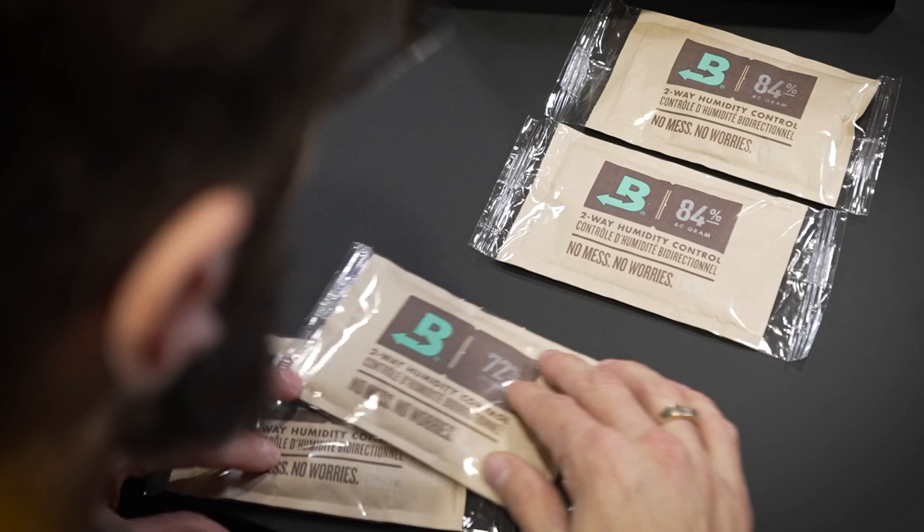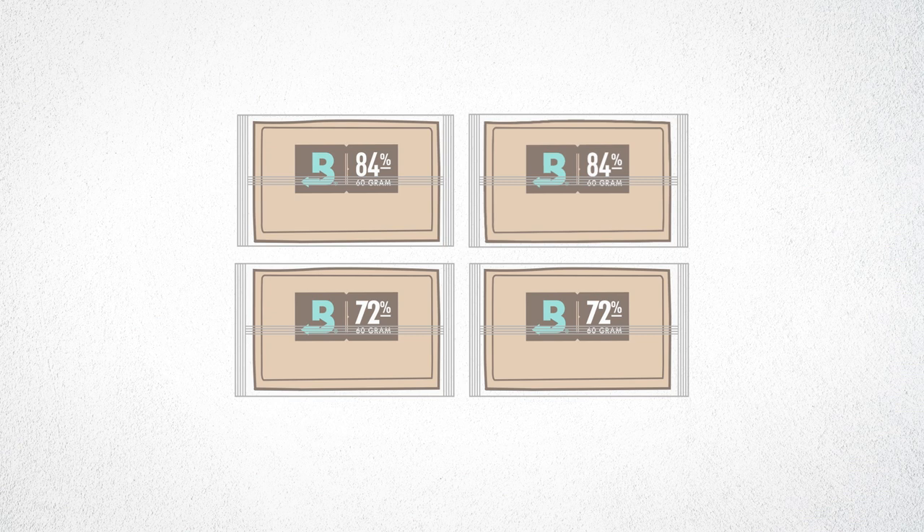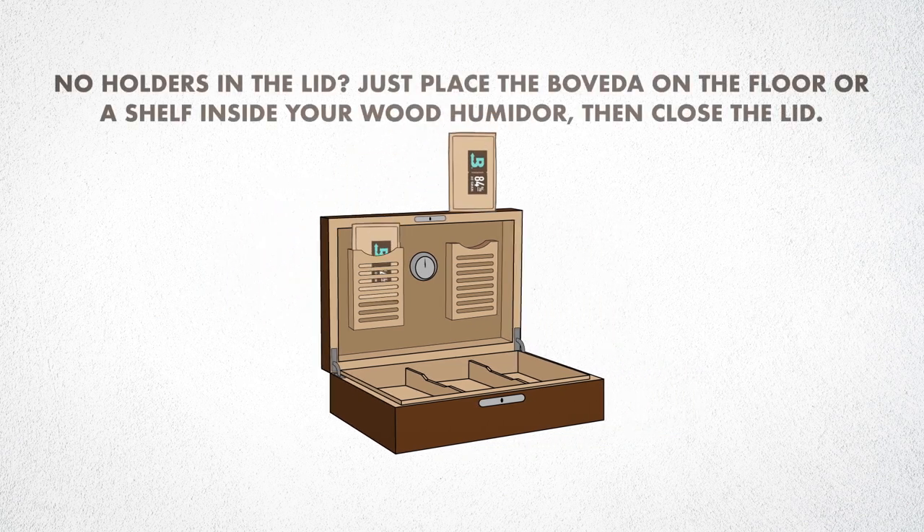You'll see that there are two different relative humidity levels in these kits: an 84 and a 72. Step one is the seasoning process, so grab all the 84s, unwrap them, and put them inside an empty humidor.